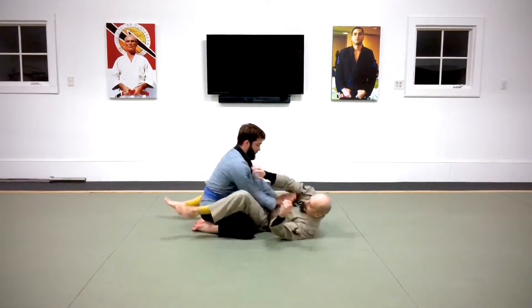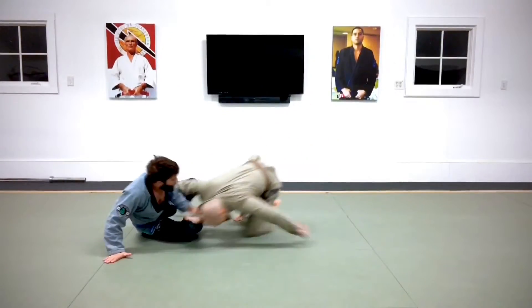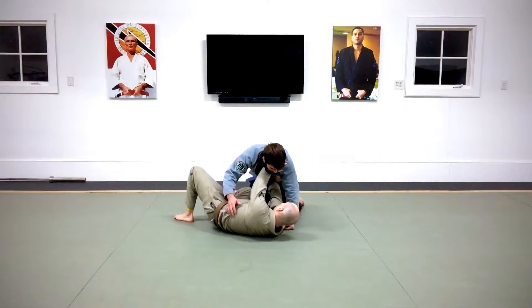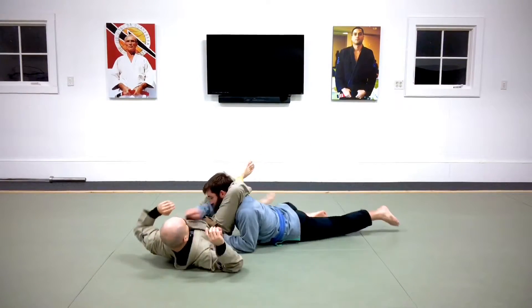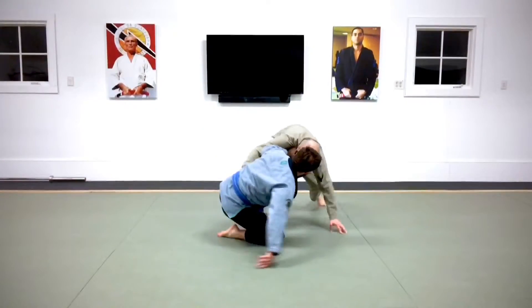Use the pike to prevent them from closing the distance and to maintain your posture. You can also use it to set up your sweeps, collar drags, and back takes. If they get past your hand, just relax and pike with your elbow. Follow O-sensei's advice: if he wants to come forward, move in and greet him, and if he wants to pull back, send him on his way.